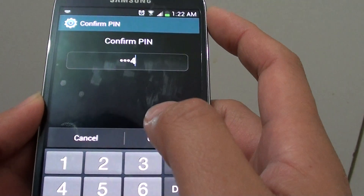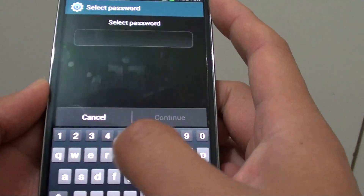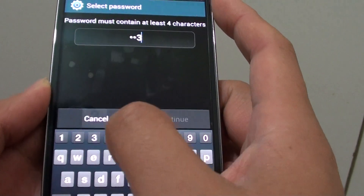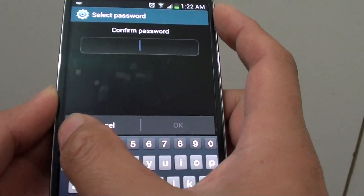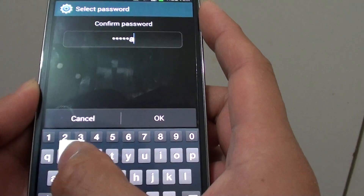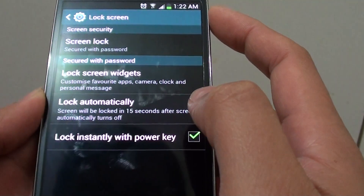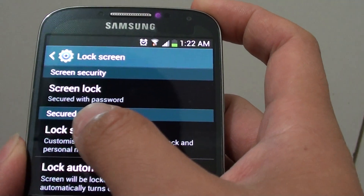Entering 1234 and choosing password again. So I'm going to enter 1234pass, then click on Continue. Then confirm with 1234pass again. So now you can see I have successfully set my screen lock with my password.